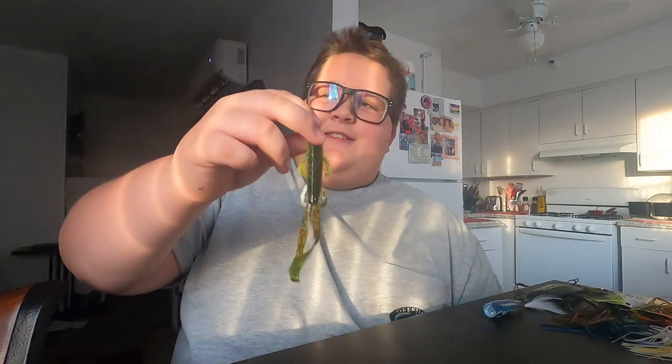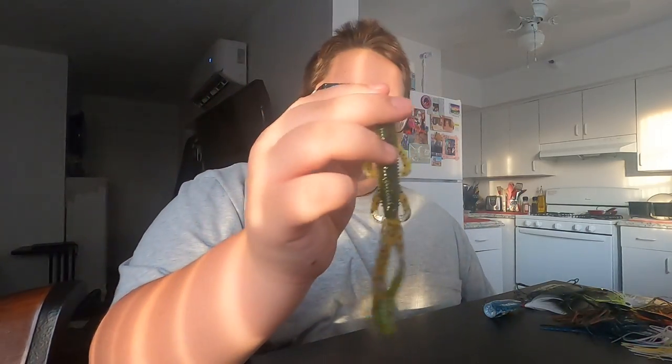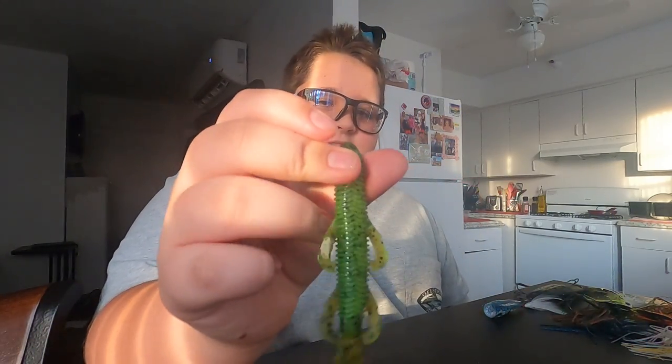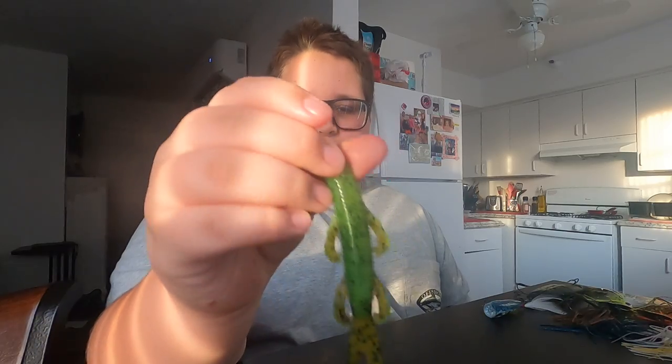Now for the Trench Hog — I have it in the summer color but I'm probably not going to use it much. The Trench Hog is a really big profile bait, and living in California, our fish aren't the biggest. They tend to get scared off by a big profile bait, but I bought it anyway.